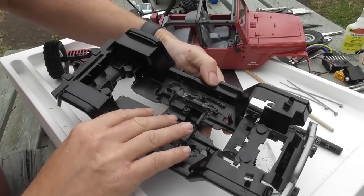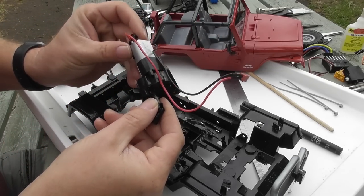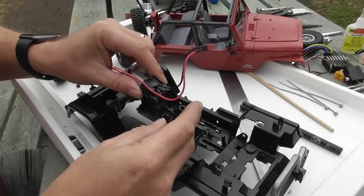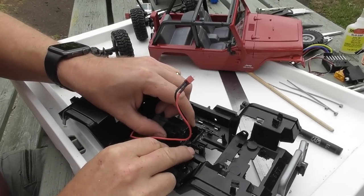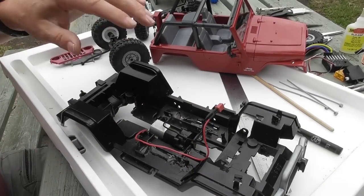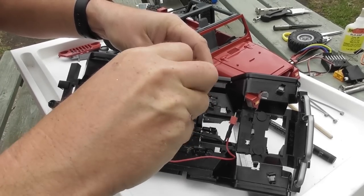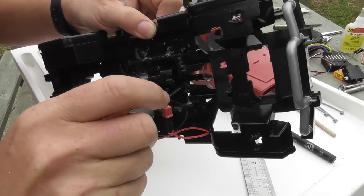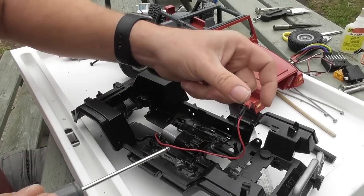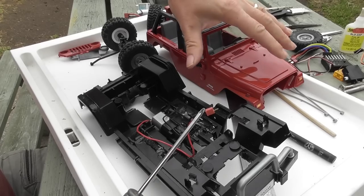Starting with the transmission — all I did was trim the two universal joint pieces. I'm thinking I might upgrade to metal universal joints and metal gears in the future, but for now I'll just pop them in. I drilled some holes in various places to route the wires, and I put a connector in so I can connect to the speed controller and keep all the electronics separate in the bonnet.